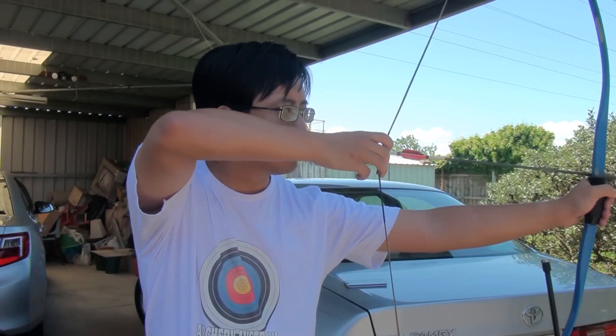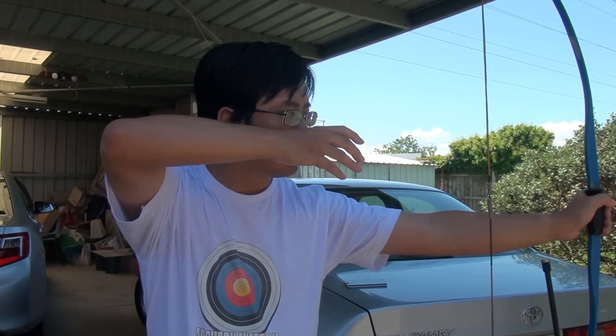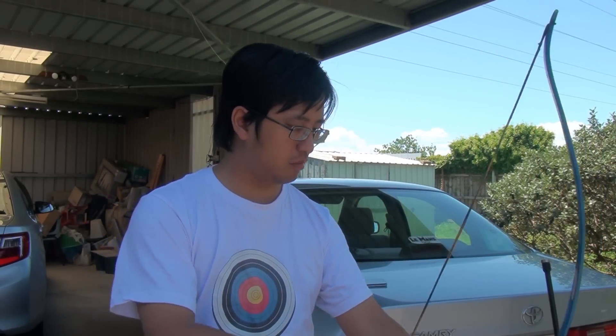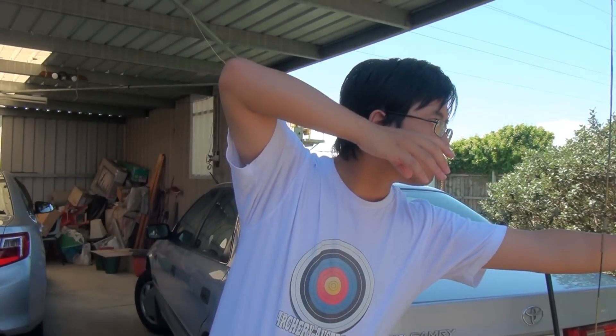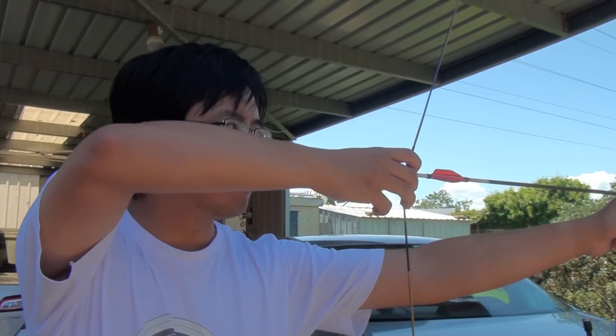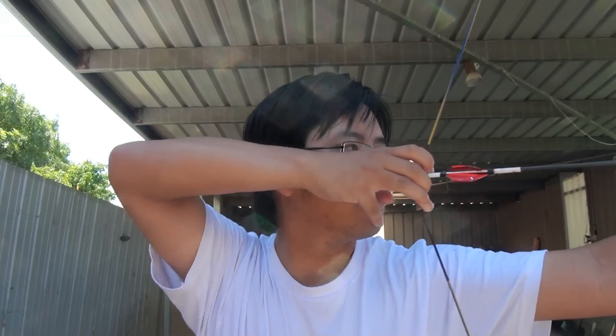The first thing that often happens is that a beginner is afraid of the string, only pulling it back halfway. Sometimes this is accompanied by a lunging motion, perhaps giving the impression of launching the arrow. Once given some instruction, beginners will feel more confident in drawing the bow further back. However, contact with the face is often not made, with the string being too far forward, too far to the side, or sometimes too far back.